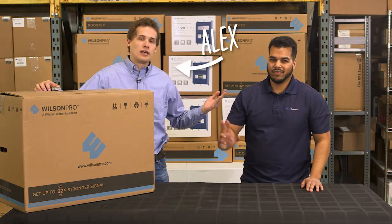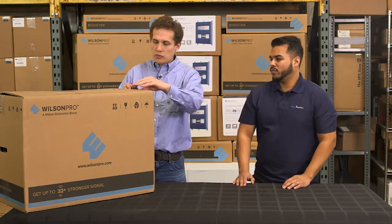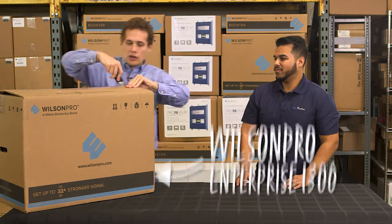Hey everyone, I'm Alex and this is Abdul and we're with Wilson Amplifiers. We're going to be opening up one of our big boys today — our major commercial systems, the Wilson Pro Enterprise 1300. So let's get started.